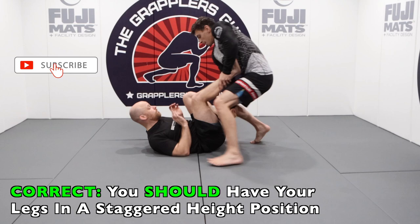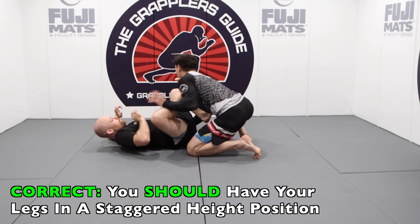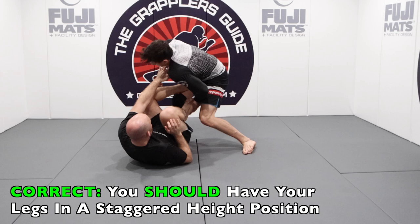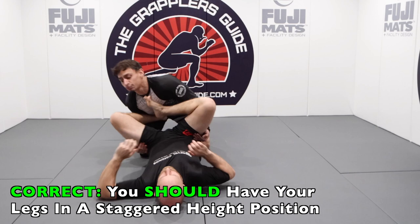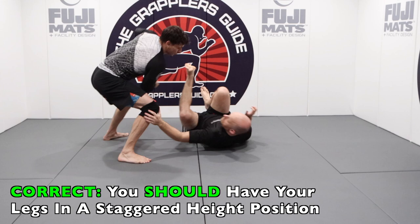The best leg position to have is a staggered leg position. It'll be harder for them to trap your legs, harder to get you in a headquarters position, harder to spin you and throw you by because you'll be able to shift back easier, and harder to stack you and lift your legs up. By having a staggered position, you create a much more successful situation and make it much harder for your opponent to effectively pass your guard overall.